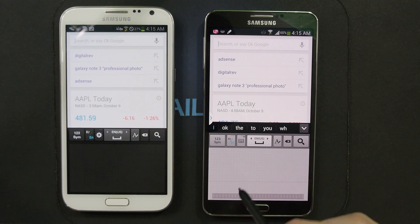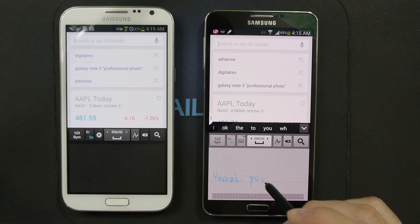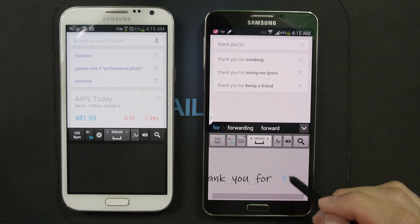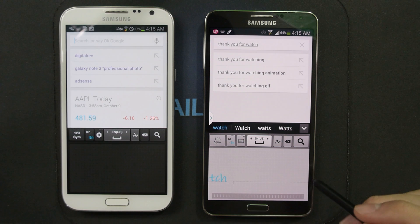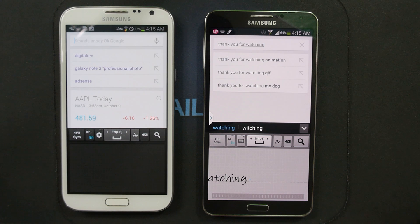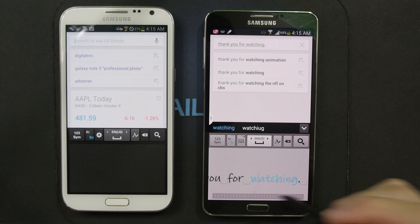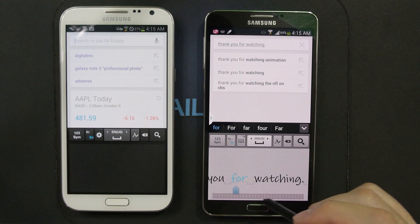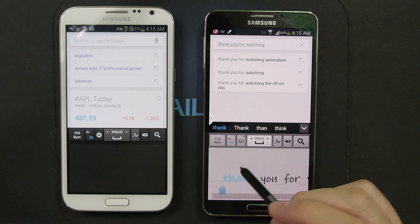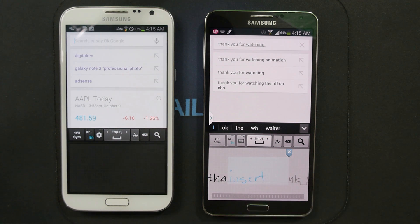Let's look at the handwriting directly inside Samsung keyboard. It looks like it works really well. If you want to edit something, you have this cursor to play with, and you can use the control on the bottom to scroll through, and you have these gestures as well to insert things.